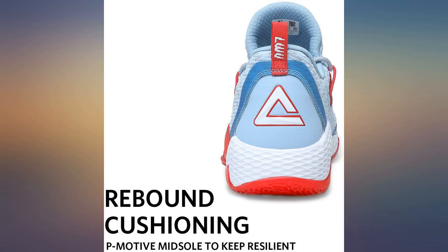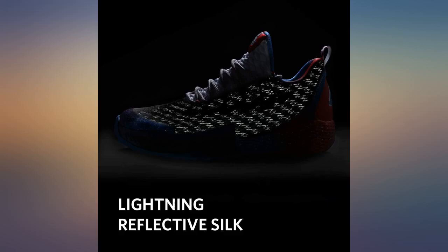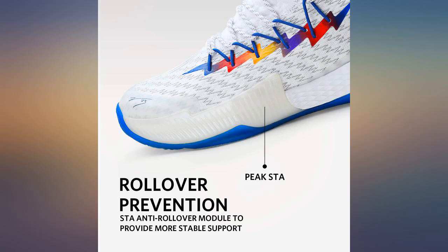Very cozy ball shoes, great quality material. I'm highly satisfied and will recommend to the homies.